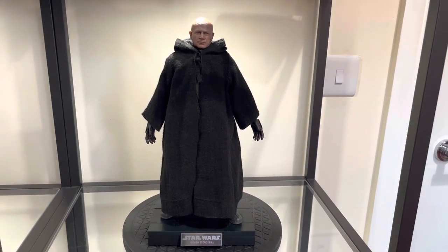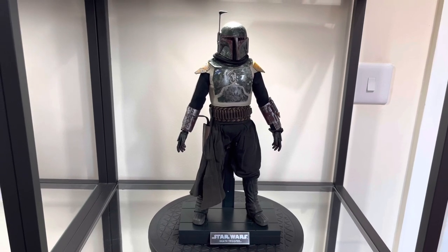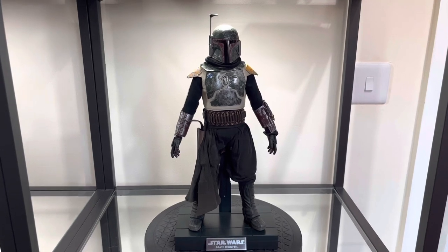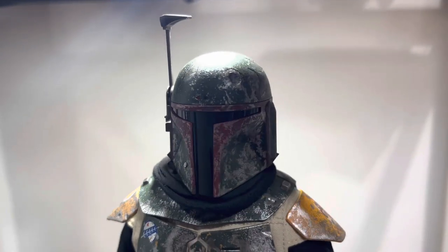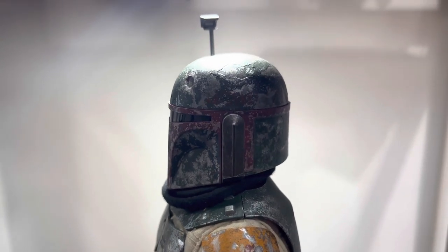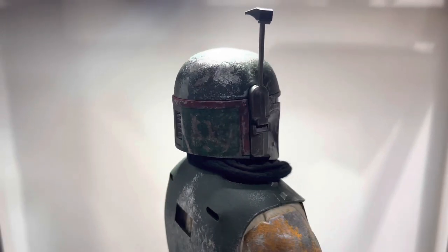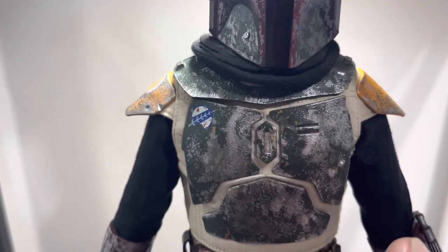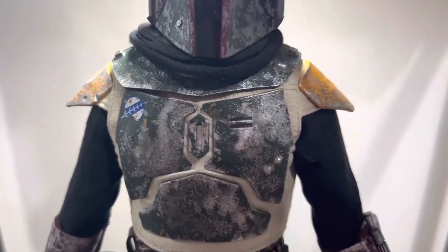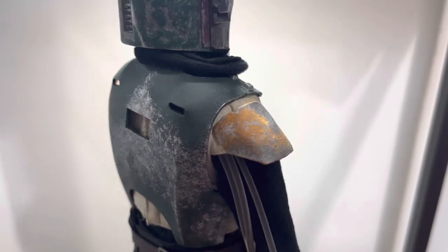Now moving on to the distressed armor Boba Fett — this has got some pretty awesome detailing and is definitely one of my favorites right now. Let's take a look at the helmet and the detail in there — the wear, the scuffs, this is seeing some serious action. I just can't get over the detail. The paint job is absolutely amazing — the wear and scuffs and distressed look of the actual helmet itself. Moving down to the armor, you can see it is just unreal. It needs a paint job but it's got serious wear and the distressed look is incredibly well done.